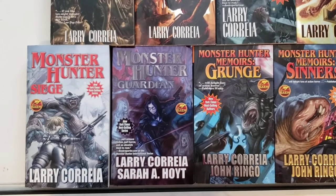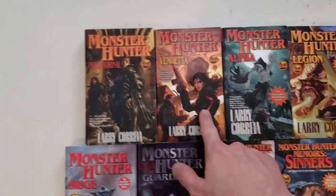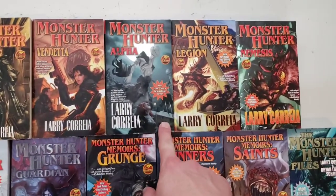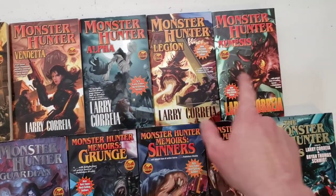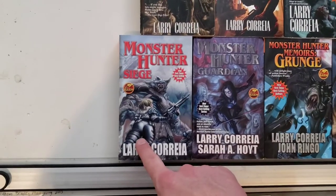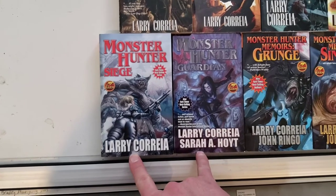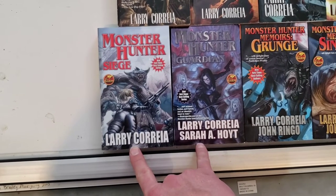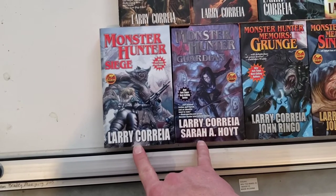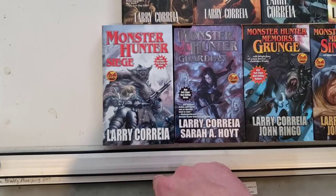Usually if it's first person, it's Owen. If it's third person, it's someone else. This one is mostly from a character named Earl Harbinger's point of view and gives some of his backstory. This is a backstory on a character named Franks, which is awesome. These two books right here are like a 7A and 7B in the series — maybe 6A and 6B, I could be getting that wrong.